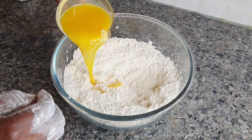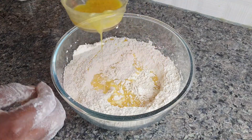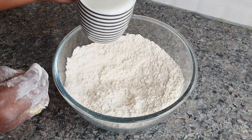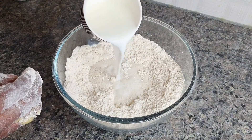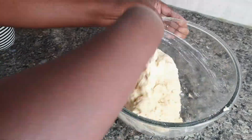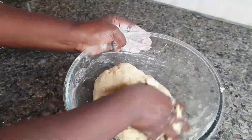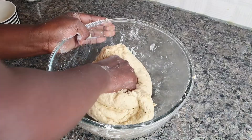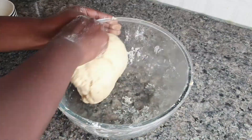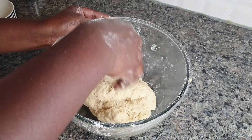Add in your melted butter or margarine, about four tablespoons, and mix it well. Then add in about half a cup of milk — you're going to use about three quarter cup of milk total. As you can see, my dough is not too sticky and it's not too solid — not too hard.